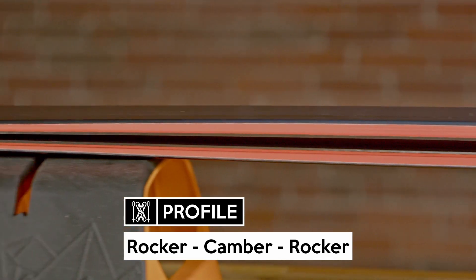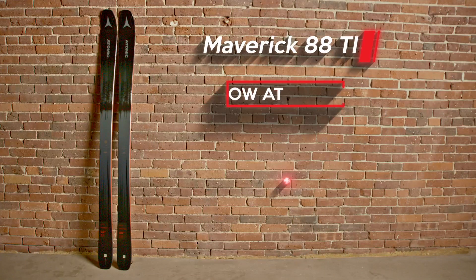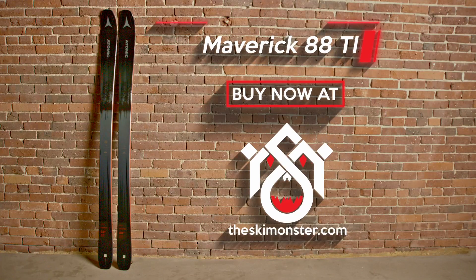Where the Maverick 88 shines is on a groomer. It offers grip and a nimble yet powerful feel. This ski does have a lighter feel, but the power to weight ratio is incredible, making it a great ski for cruising around or laying over high angle turns at mock speeds.